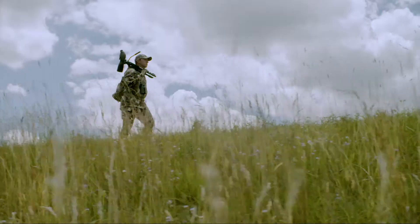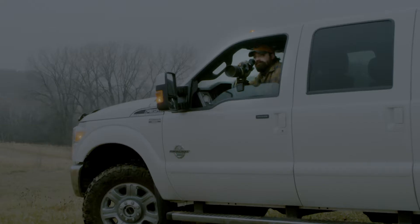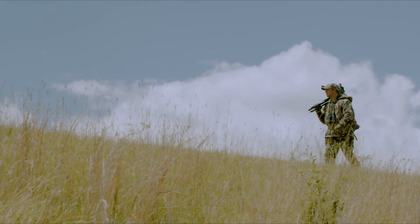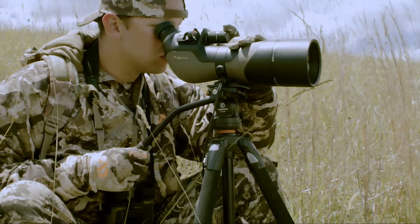Take glassing to a higher level with the Signature HD Spotting Scope from Burris. Whether you are in the field or at the range, save time in boot leather by finding and evaluating trophy animals from a mountain away.